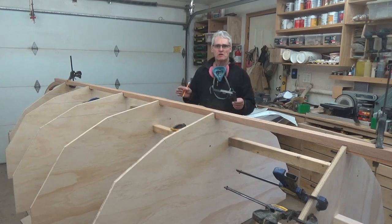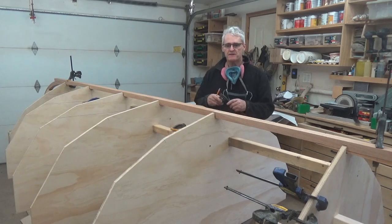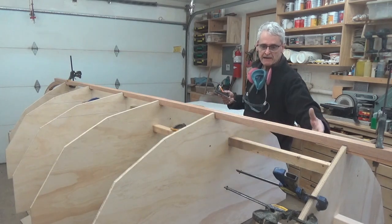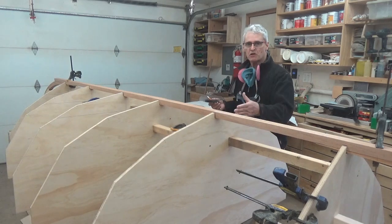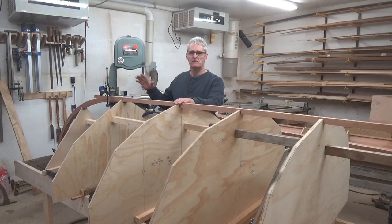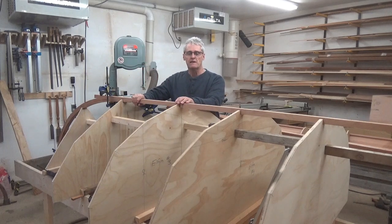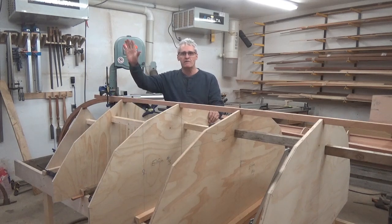With the forms all in place, I leveled everything up getting them vertical and perpendicular. I then added some spacers inside to exactly span the distance between the forms themselves — that's going to lock everything vertical from end to end. With all the forms set up, I'm now working on fitting the keelson and marking it for bevels and the stems at both ends. But we're going to leave that until the next episode. Thank you very much for watching. Do consider becoming a subscriber, give me a like or share the video with someone who might be interested in watching. Thank you very much, see you next week.